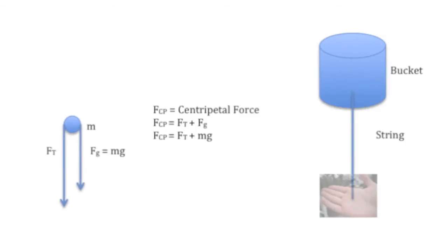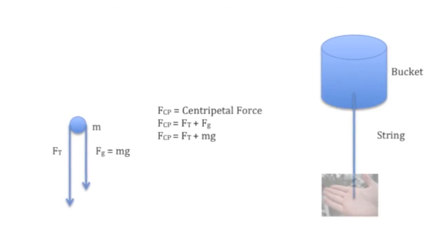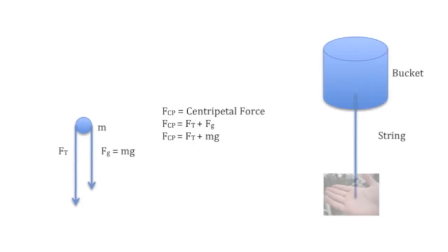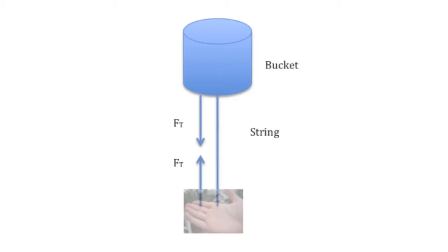Now let's take the example of the mass being at the top. Both gravity and the tension force are pointing inwards, which means they add up to be your centripetal force. The tension is being exerted inwards towards your hand, so it's now going to be exerted on your hand outwards. Again, that's the tension force — the same outward pull you feel — not the centrifugal force.